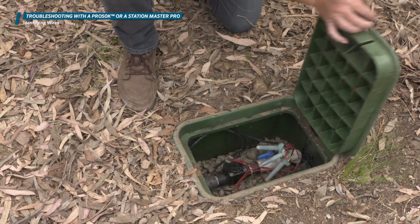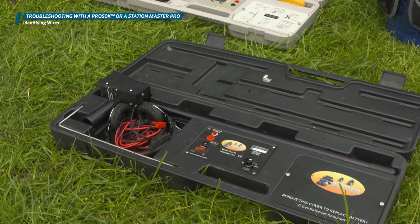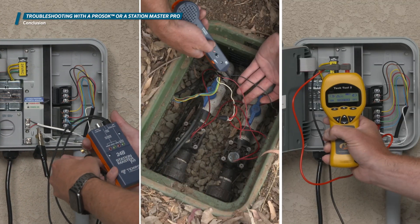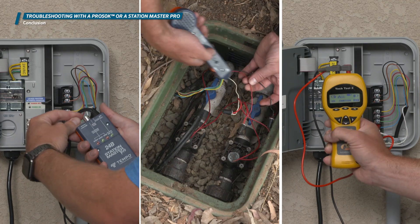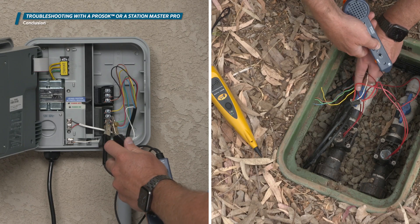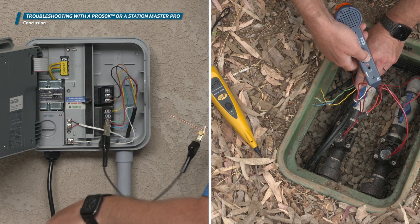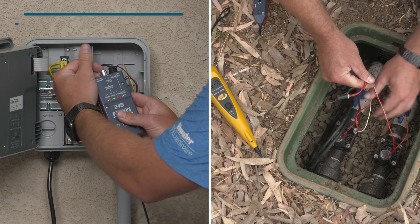If this method or the chatter function method does not work for you, you may need to use other devices like a wire tracer or ground fault locator. Having the right tools to solve the problem in the field can save you time and money and make your company stand out. It's important that we understand what tools are available and how to properly use them to get the job done. The Armada Pro 50K and the StationMaster 24BK are available from your local distributors. Thanks for watching.